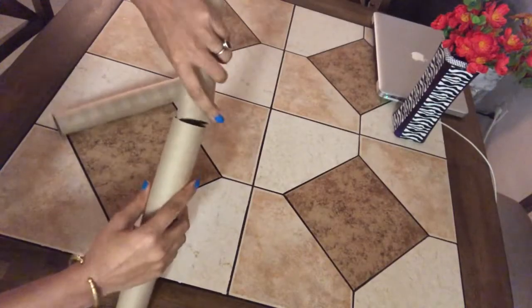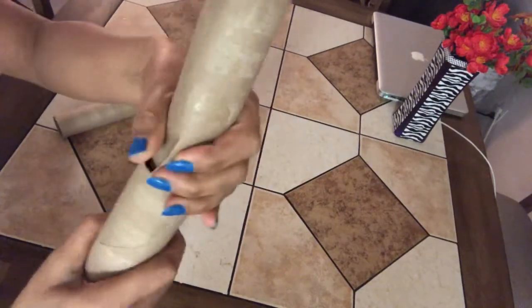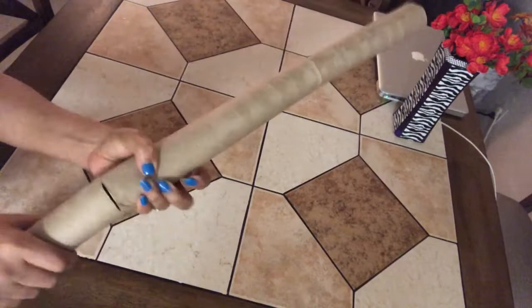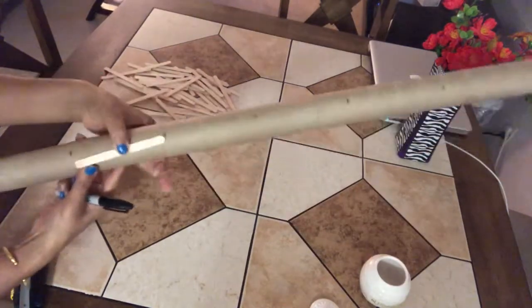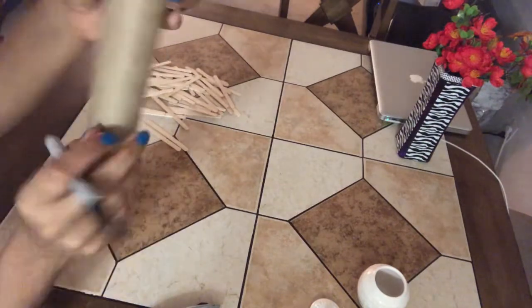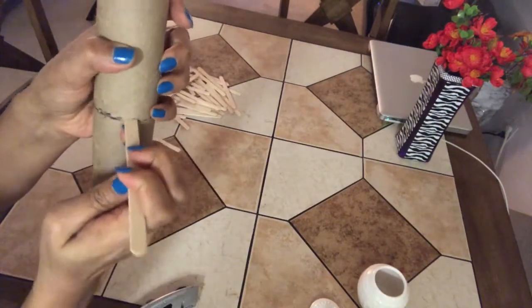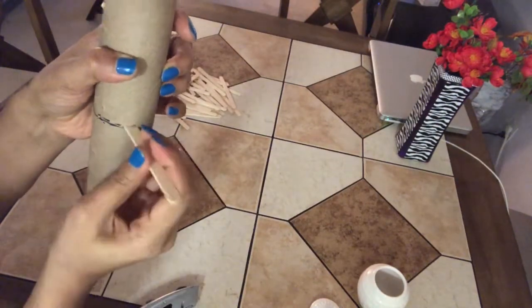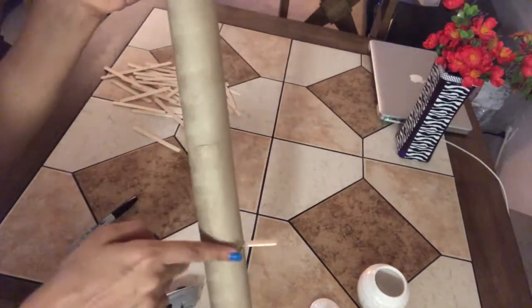Start joining the tissue rolls together by inserting one into another. Here I'm using three tissue rolls — it's going to be 24 inches long. Make a mark on the tissue roll with one popsicle stick, then extend the marking to make a circle around the tissue roll. Use a cutter or any sharp object to make a small slit so as to insert a popsicle stick through it. I made six markings so I'll be inserting six popsicles through the tissue rolls.